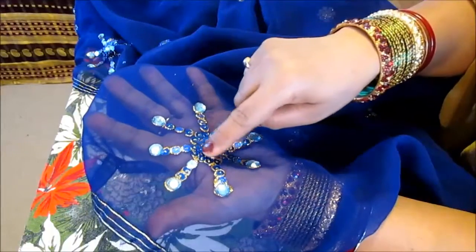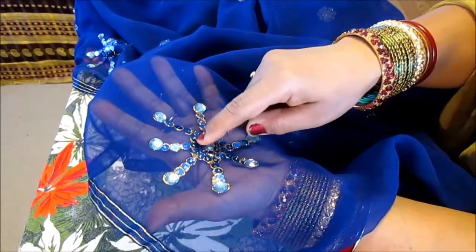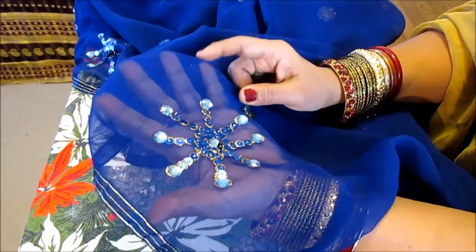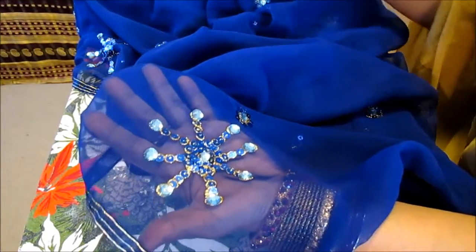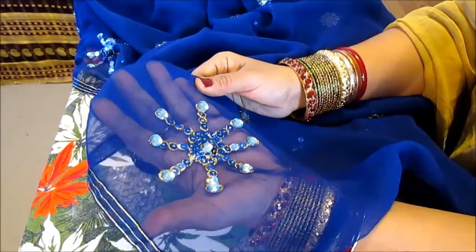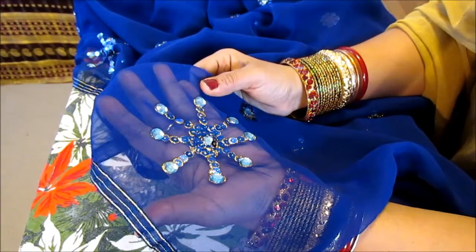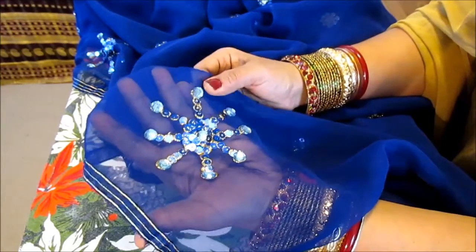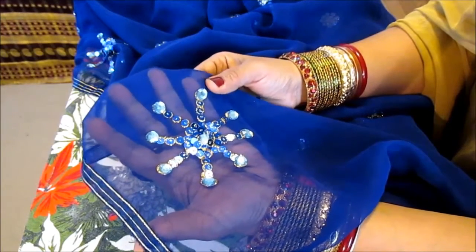It has a snowflake look — it has eight hands on each side. In the center you put a rhinestone and then you go around with either a similar or contrasting color sequin. I prefer blue for this one — it looks nice. These rhinestones came in a big box, and I will put the store name in the description. The box has many different sizes and colors, and this specific light blue rhinestone looks good on this fabric.